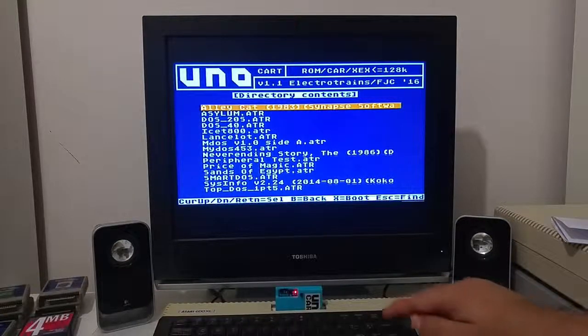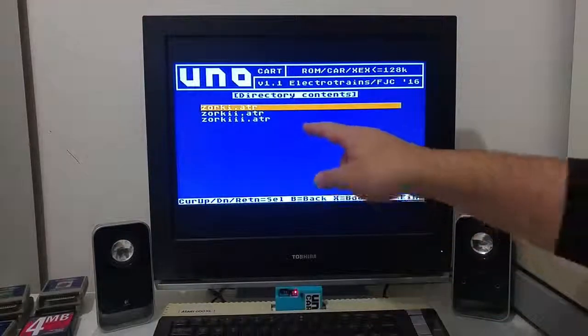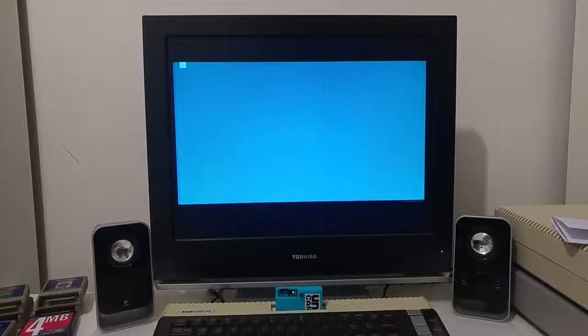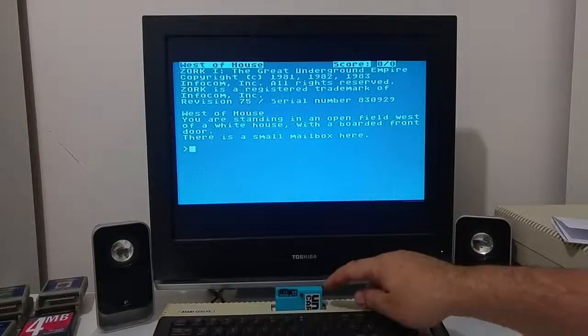Let's do some demonstrations. I've copied some Infocom games and loaded them into a folder. Starting with Zork 1 — Zork 1 loads from the UNO cart, which means the game is using the standard Atari disk loading routine from the operating system, and those have been modified by the UNO cart.